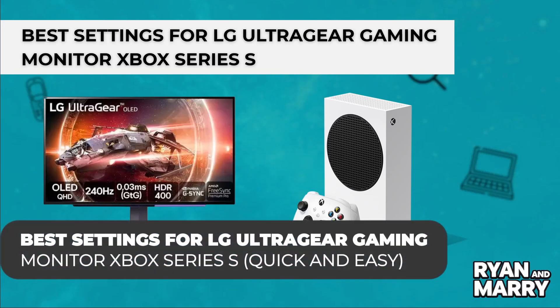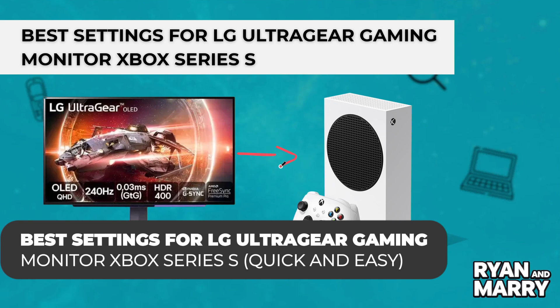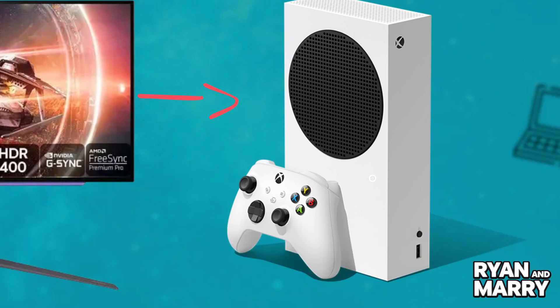Hi there! Welcome back to the channel. In this video you're going to learn how to set up your LED UltraGear gaming monitor for the best performance with the Xbox Series S. I'll walk you through the key settings to get smoother gameplay, better visuals, and the lowest input lag. Let's get started.